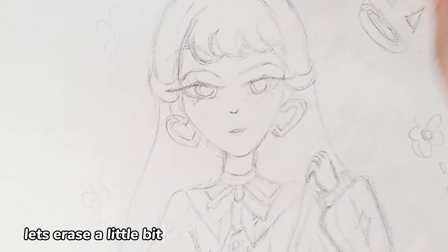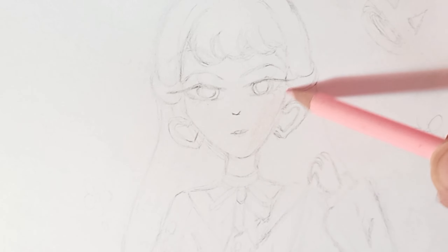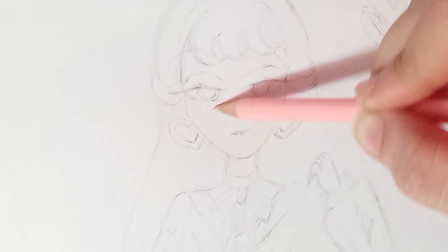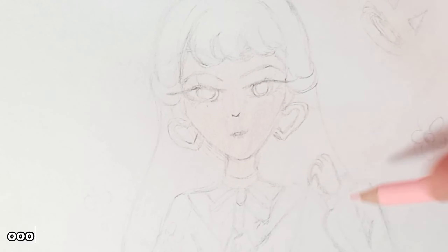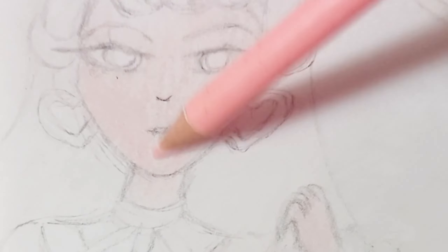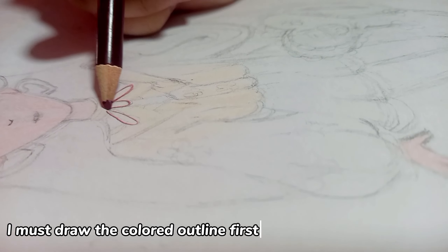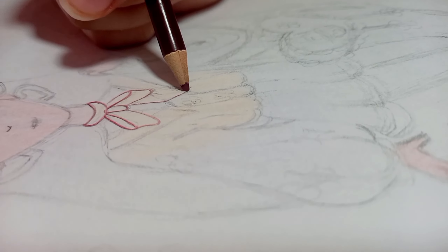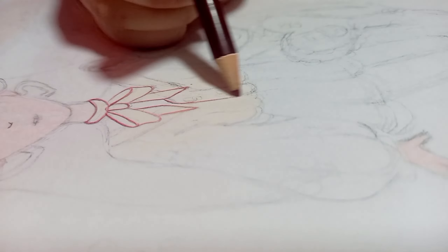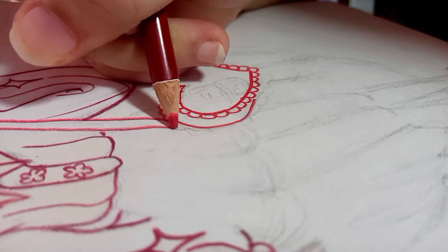Let's erase a little bit. Let's start coloring. Oops, I forgot something — I must draw the colored outline first. Looking good!